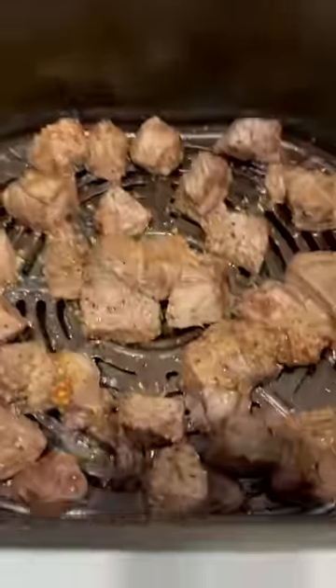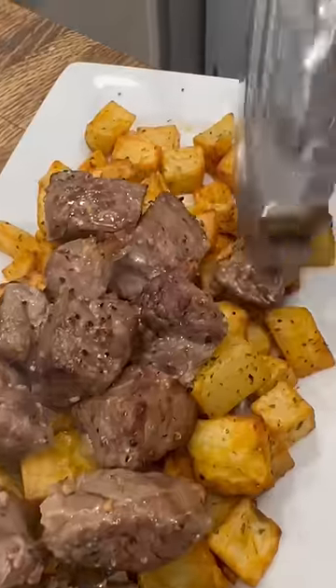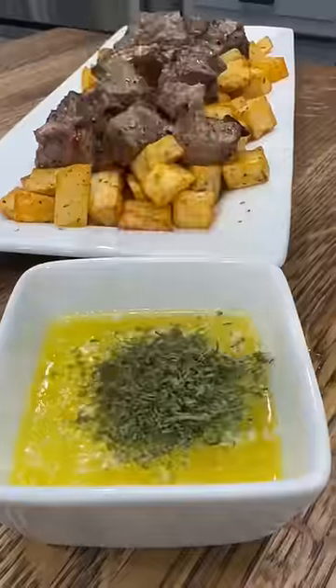Just to be extra, I took a few tablespoons of melted butter and mixed in a teaspoon each of minced garlic and parsley for some garlic butter to pour over the top.